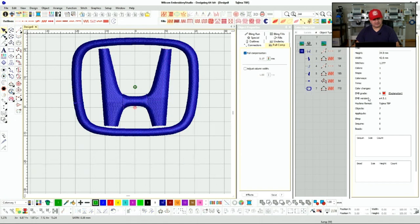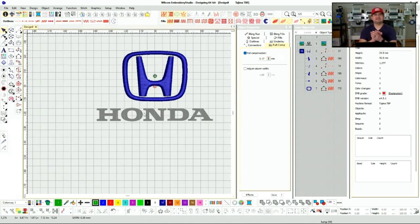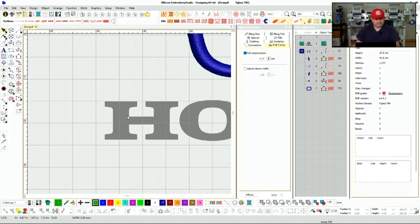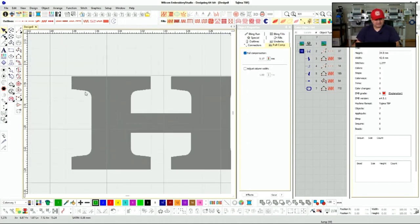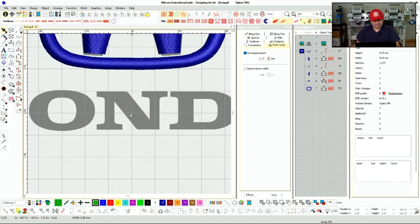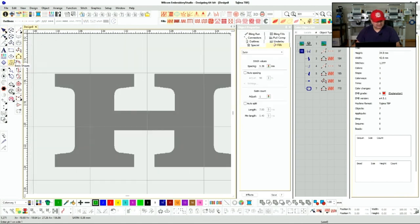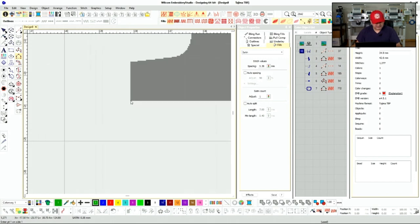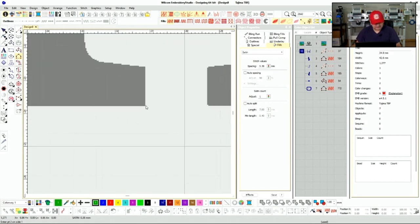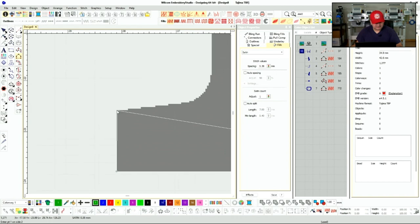Now let's focus on the text — this is make or break on all logos. You want to make sure the text is very clean and very legible. We want to focus on our serifs, make sure they're nice and clean, and also focus on zero cuts. I like to use the Column B setting, which allows me to do one side straight, press enter, and then do the next side.